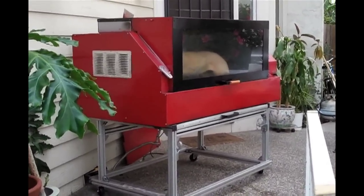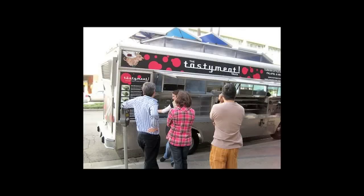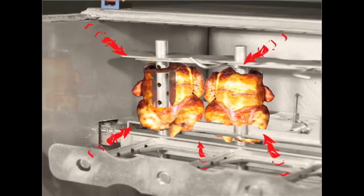This little powerhouse is so versatile it can even fit and operate in your food truck kitchen almost too easily. The 3X Infra process works by balancing three different types of heat being applied to the outside as well as the inside cavity of the meat simultaneously.